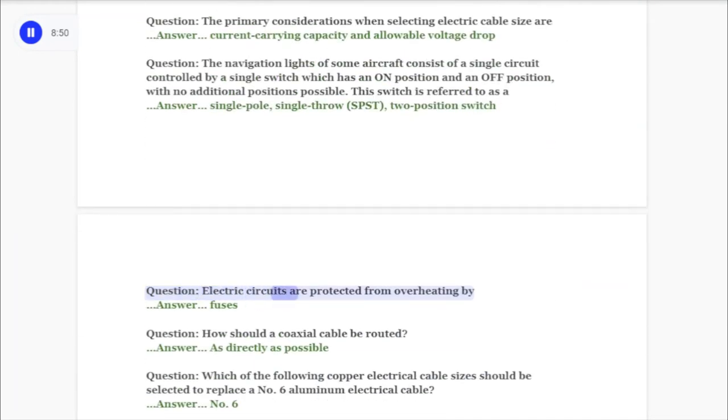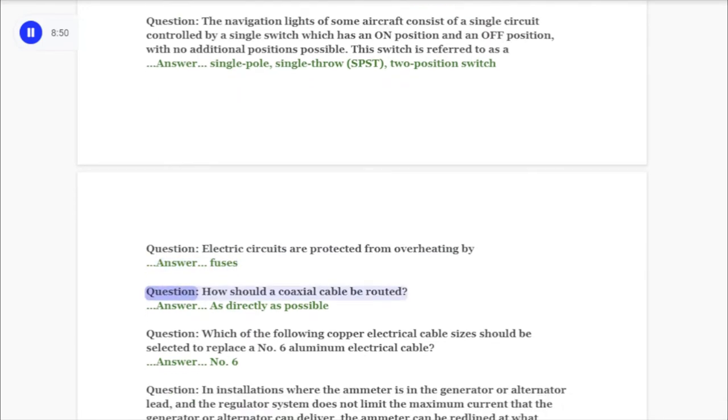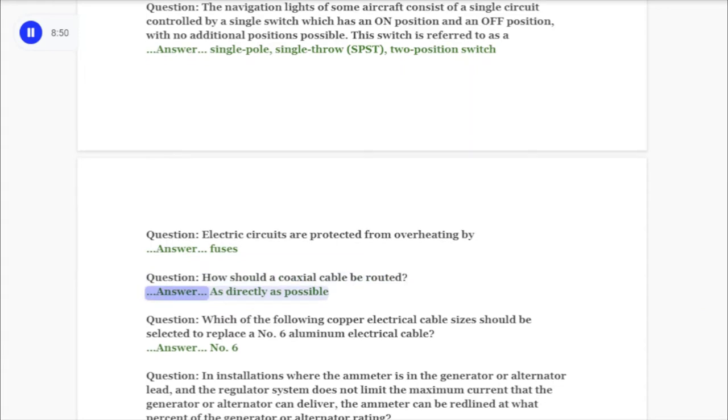Question: Electric circuits are protected from overheating by answer: fuses. Question: How should a coaxial cable be routed? Answer: As directly as possible.